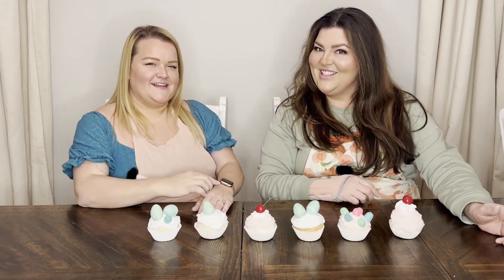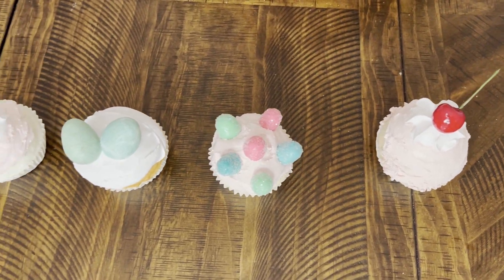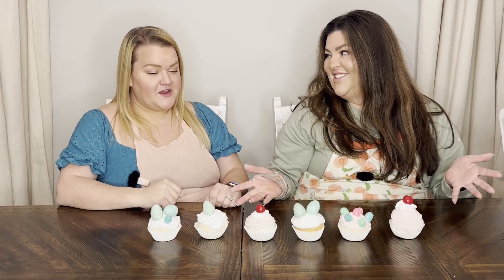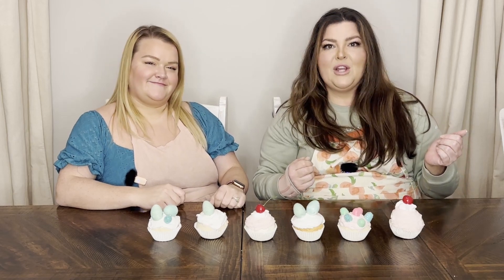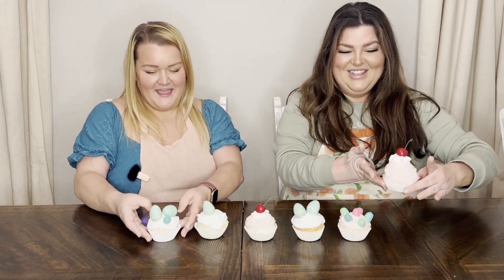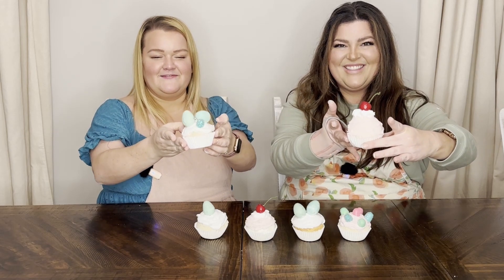Hey y'all! I'm Stephanie. I'm Teresa. Today we're going to show you how to make some fake bake faux cupcakes. These are going to be spring themed — it could be Easter, you can do any holiday, but right now spring is in. Spring is the new fall. So stay tuned to watch how we make these adorable cupcakes. Let's go.